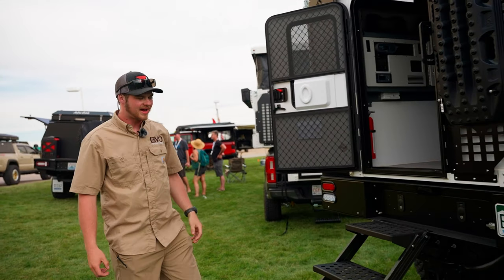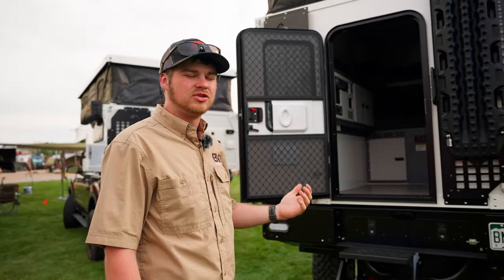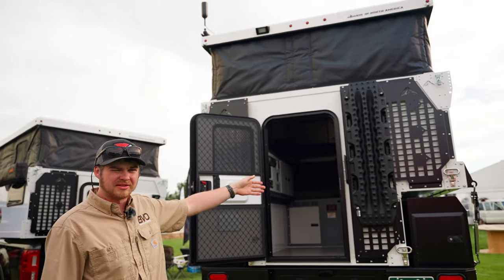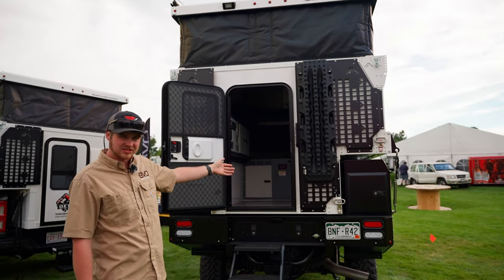This is a full package design to go together. This camper has most of the options, including dual solar panels, dual fans. We have the exterior MOLLE rack paneling for extra storage and mounting, especially for Max Trax.